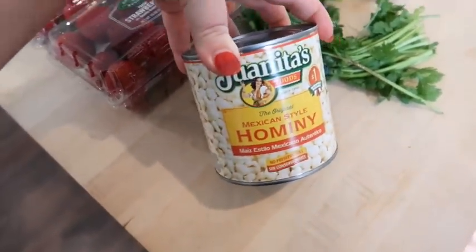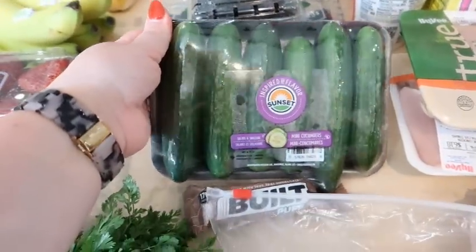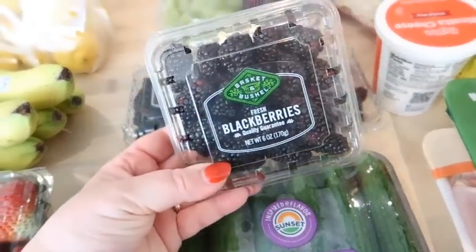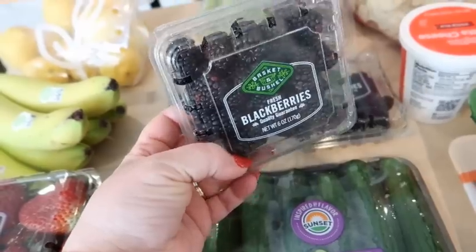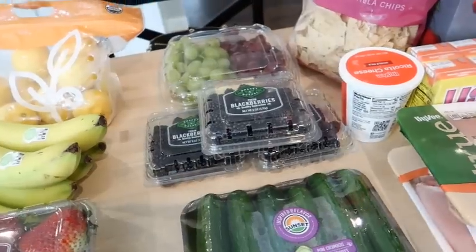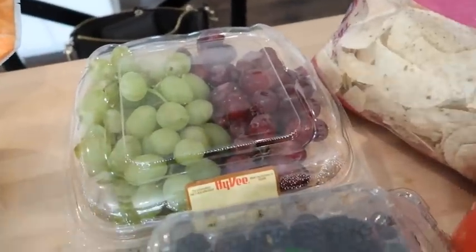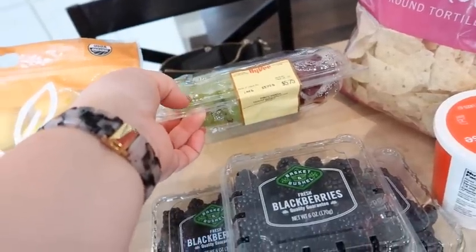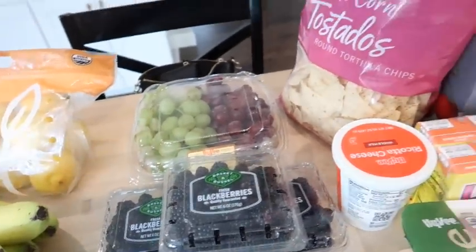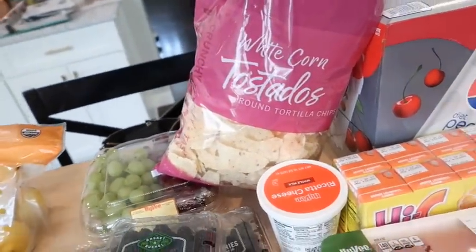I got a can of hominy because I'm going to make some pozole in the Instant Pot. Some cilantro. Some mini seedless cucumbers at a really good price. I got three packages of fresh blackberries — actually cheaper than they have been at Walmart. Now that produce is back in season, I really need to start going to Aldi more regularly because they have the best prices on fresh fruit. I was excited to see pre-washed grapes at $3.99 a pound — same price as the unwashed ones. We needed some tortilla chips, and these were on sale in the Hy-Vee app for $0.99.